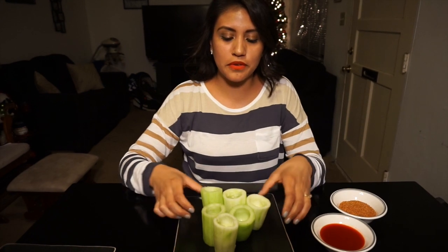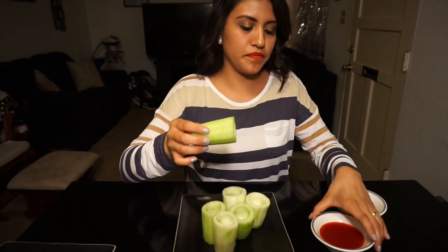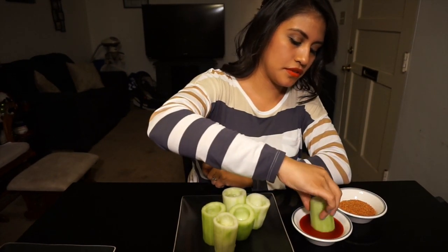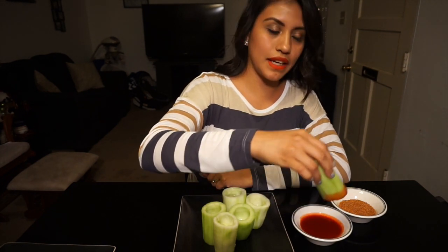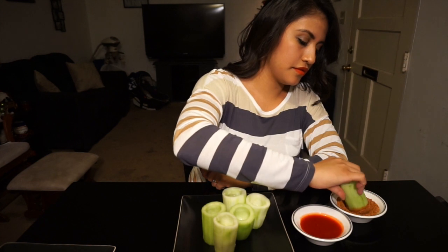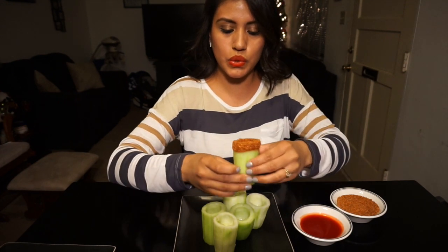Now that you have your pepinos and you've taken out the whole inside, you're gonna dip them in the chamoy to get the rim, like that. Then dip it in the tajín to get the rim of it. You can buy tajín anywhere — at a Mexican store, or I've even seen it at Food for Less.